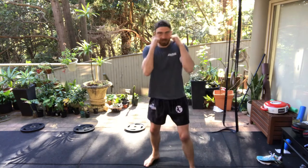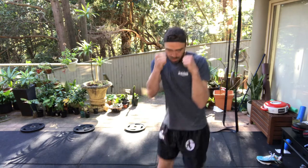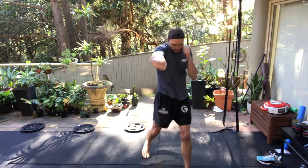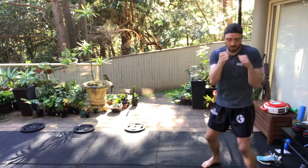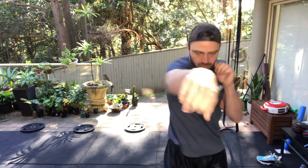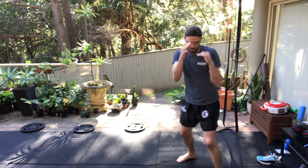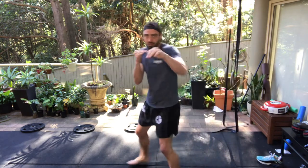Hands up. Just going to go forward with the jab, stepping with the jab — one, two, three — throw across. Now stepping back with the jab — one, two, three — throw across. Then going left — one, two, three — and across. And to right — one, two, three — and across. Making sure you turn your heel, hip and shoulder on your cross.